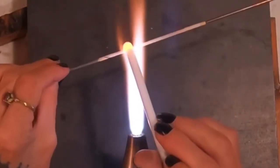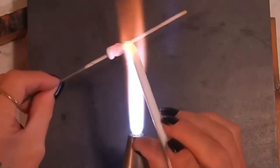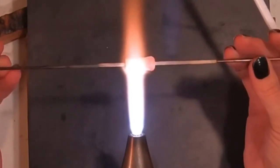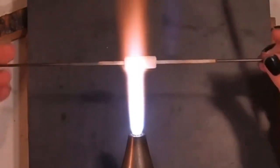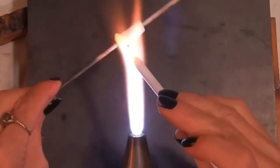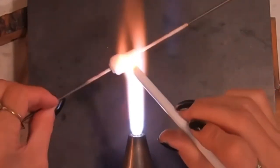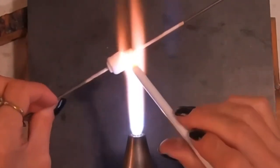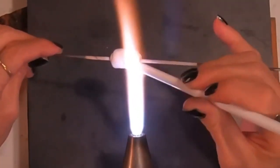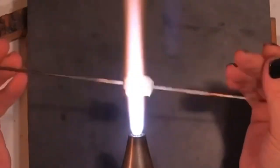Square beads are so much fun, you guys, and really actually easy to make. I've been thinking I'm going to make this one inch by one inch and I'm just going to eyeball it. I'm going to add another set of wraps of my base color — it will be white. White number 204, Effetre. The only white I use, because I love it so much.